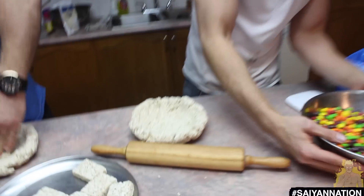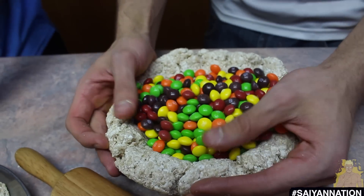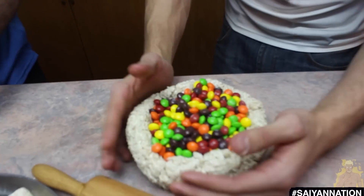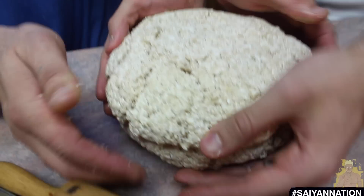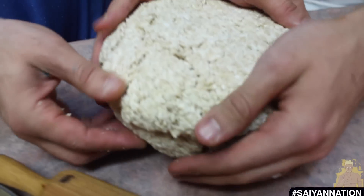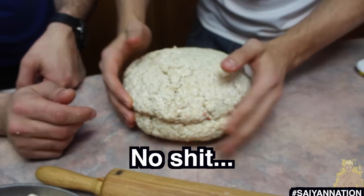We got the bottom layer done. We're going to put all these Skittles in. Look at that — now we're ready for Mo's top layer. Is that what it's going to look like? Yeah, it's perfect, it's actually not bad. We're going to put the top layer on top of the bottom layer. There we go, look at that. Nice top layer. Now you're going to take your fondant.